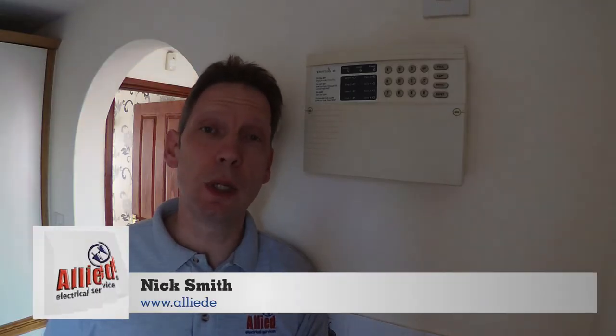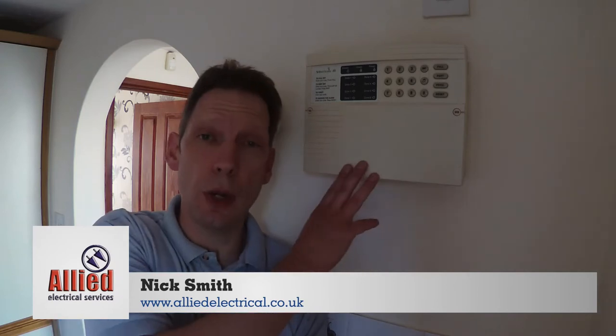Hello everybody, it's Nick from Allied Electrical. Today we're looking at intruder alarms, or more specifically how to replace the battery in your intruder alarm.